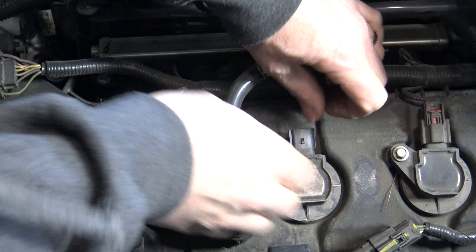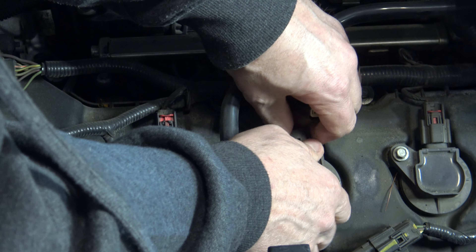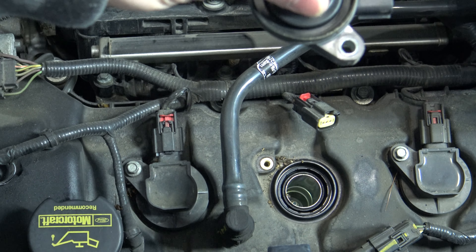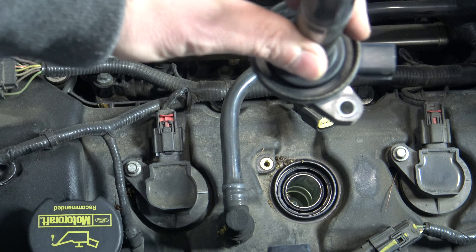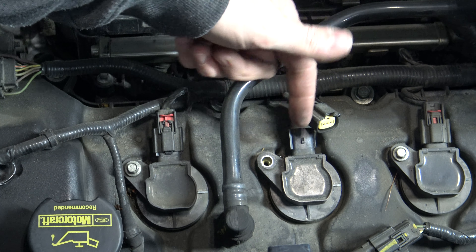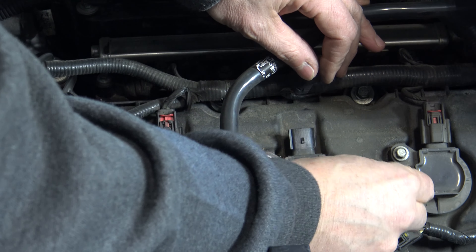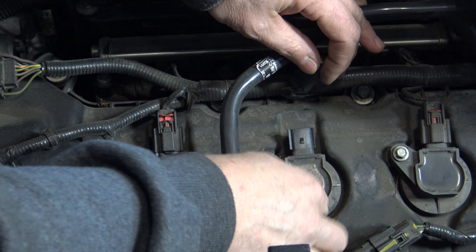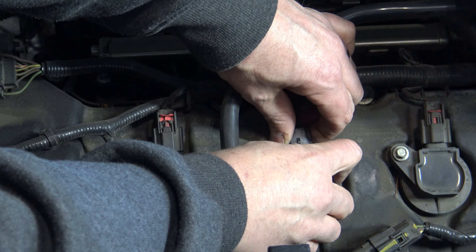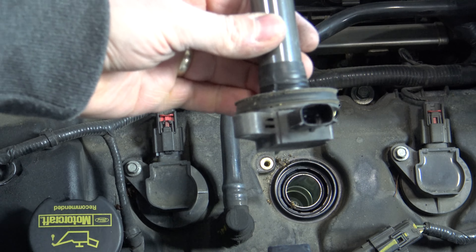To remove the coil, just wiggle and pull at the same time. Just make sure you don't have a lot of leaves and debris around here, so that nothing falls in when we remove this. Wiggle and pull straight up, and out comes the coil.